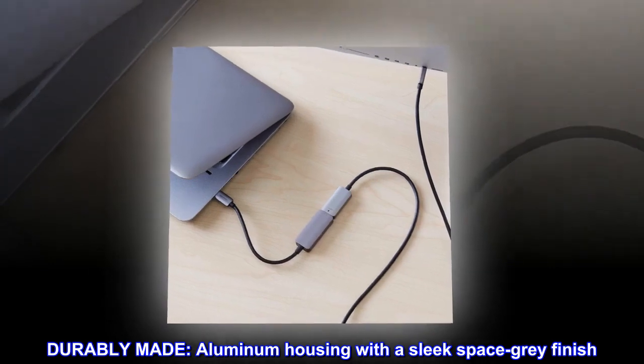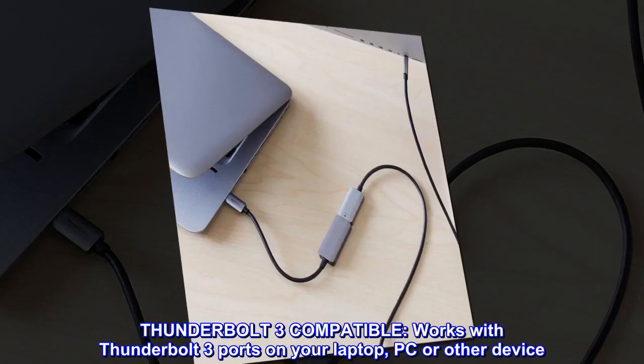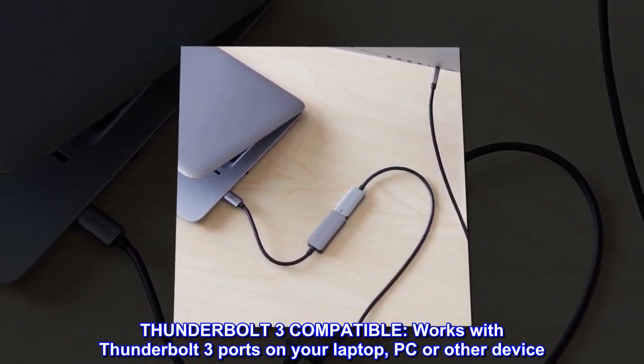Durably made with aluminum housing and a sleek space-gray finish. Thunderbolt 3 compatible — works with Thunderbolt 3 ports on your laptop, PC, or other device.